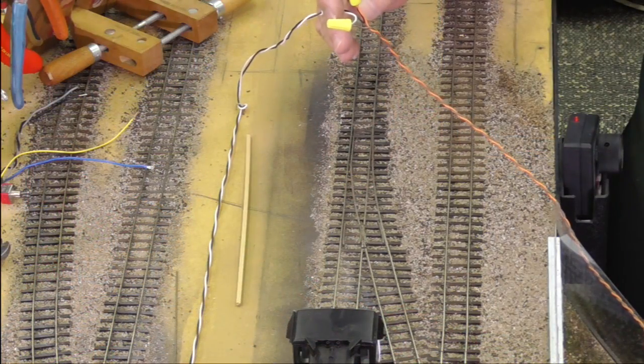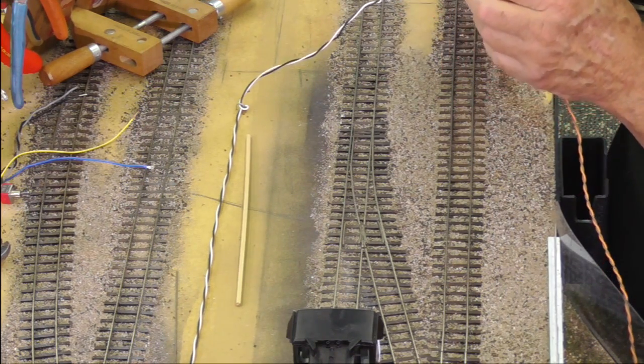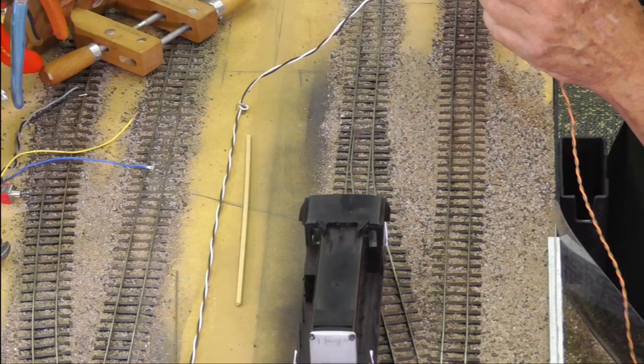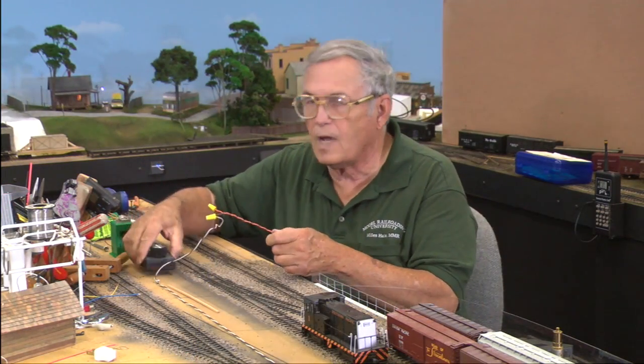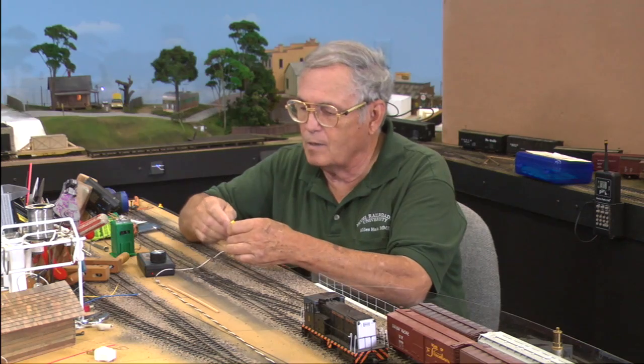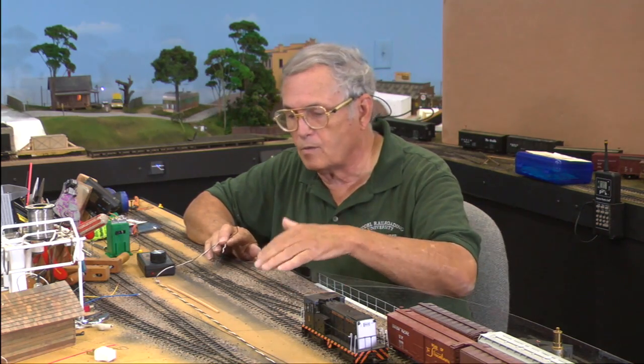So let's go to the overhead view, go back to reverse, and bring it back through again. No problems whatsoever. So — 50-50 shot that I was going to get it right, second time I got it. I'll keep a mental note that my black wire goes to orange. There are all kinds of instructions out there on how to wire these things up and get them right the first time. If you want to go to the trouble to figure out which wire goes to your straight rail and which to your alternate rail, more power to you. I just hook them up and go for it, and if it's not right, I reverse it.